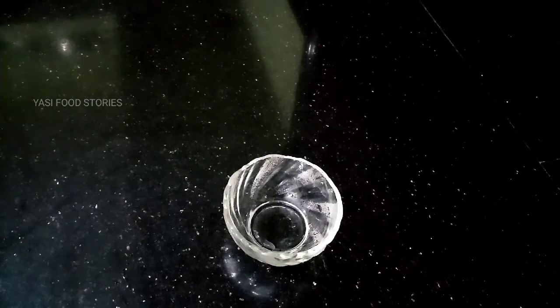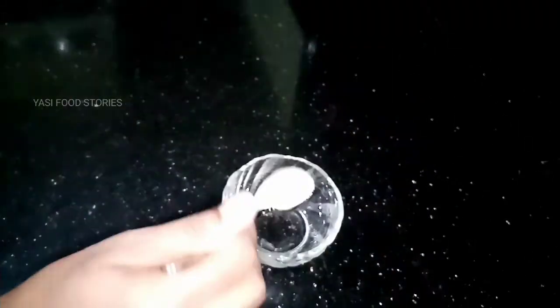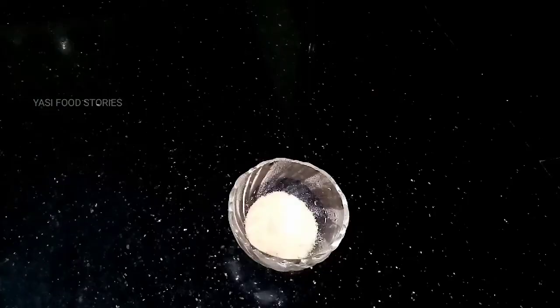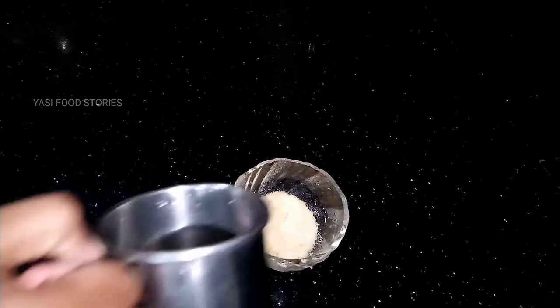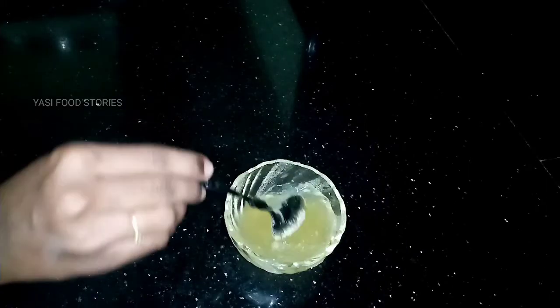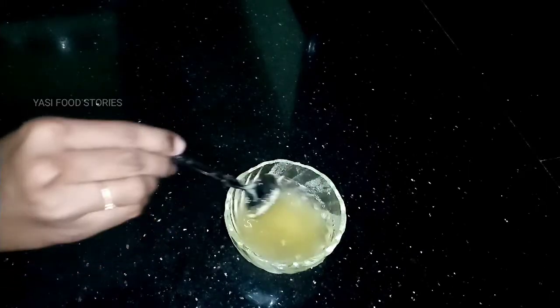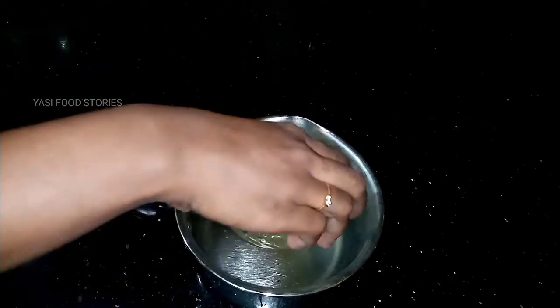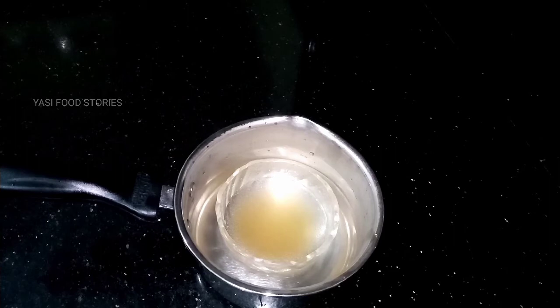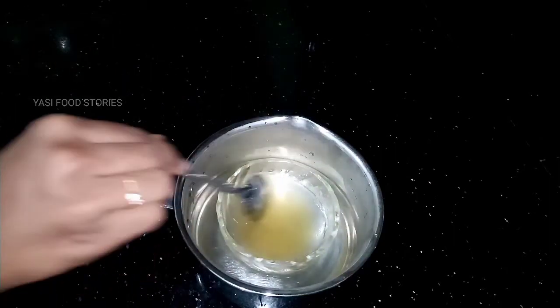Let's put 1 tablespoon of gelatine in the bowl. Add 1 tablespoon of gelatine and let's put the milk in the bowl. Mix it here, make sure to mix it.